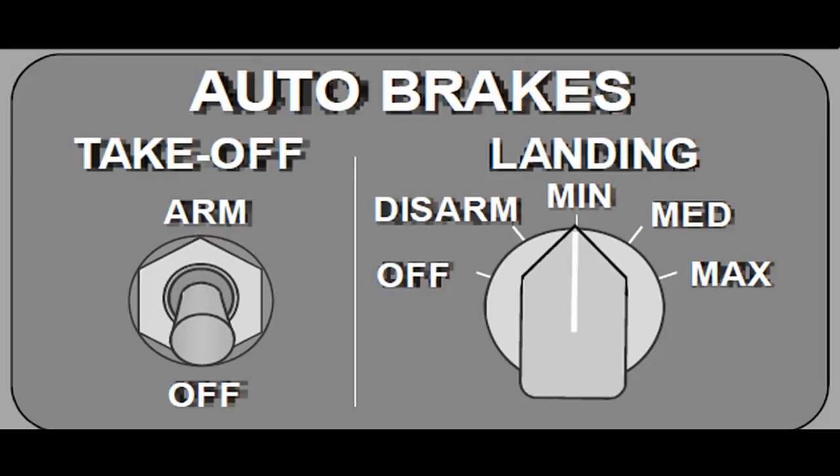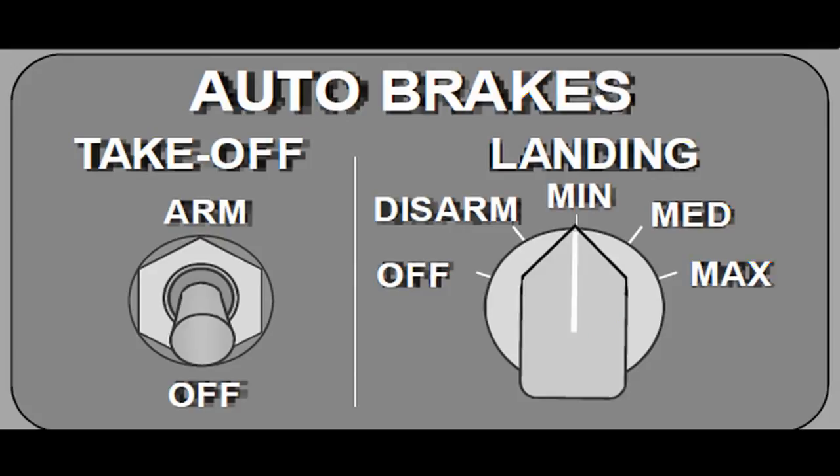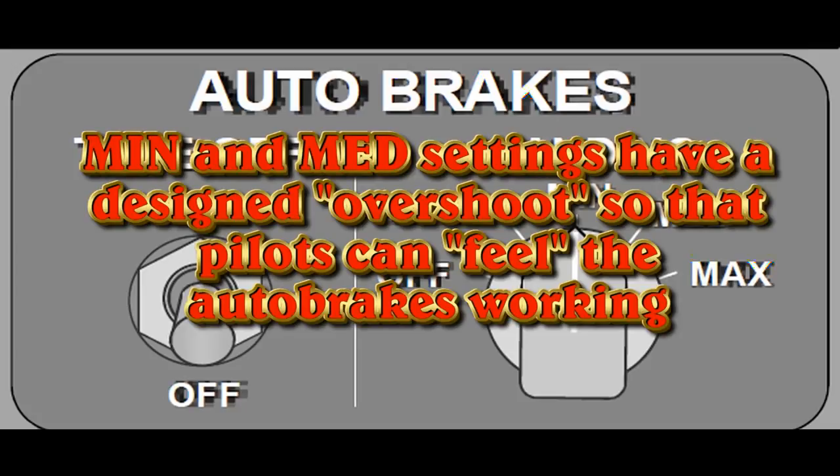One thing to note: the auto brake system reduces the amount of pressure applied — you cannot apply full pressure using auto brakes minimum, whereas if you have the auto brakes off your pedals have 3000 psi available. I suggest using the auto brake system until an airspeed well below 100 knots, then have the non-flying pilot or flight engineer disarm the auto brakes. That's even smoother than pressing on the pedals manually. Some line pilots have developed a procedure of immediately disarming the auto brakes upon touchdown from the minimum position, probably because of their feeling that there is a hard braking — what Boeing calls the overshoot in minimum braking — so the pilot feels the brakes working.